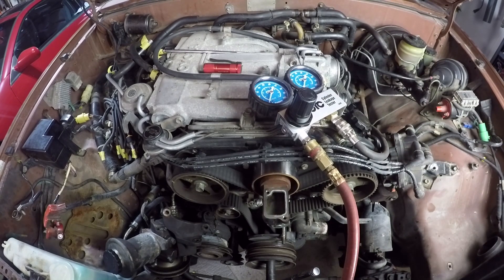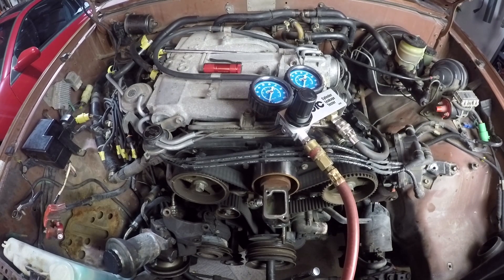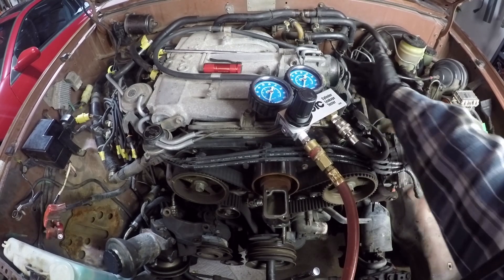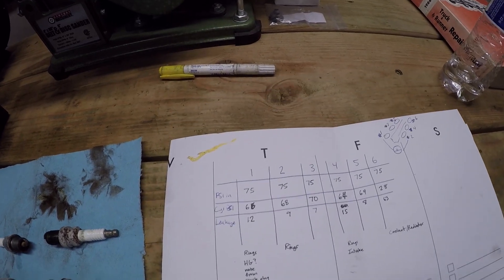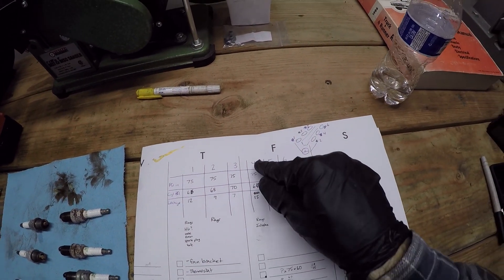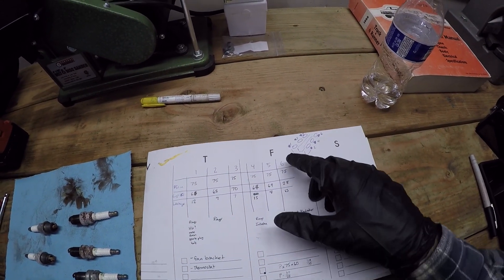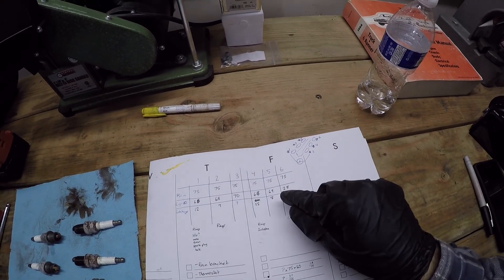When I did the leak down test on cylinder four, it was only holding 60 PSI, and it sounded like a lot of the noise was coming through both the intake and the rings, which tells me the intake valve may not be sealing. So here are the leak down readings: cylinder one - 12% leakage, cylinder two - 9% leakage, cylinder three - 7% leakage, cylinder four - 15% leakage, cylinder five - 8% leakage, and cylinder six - 63% leakage. That is obviously the cylinder that has failed.